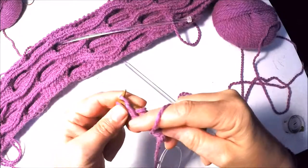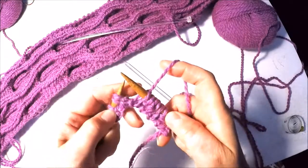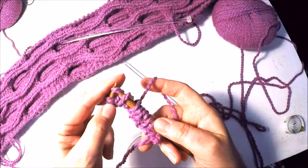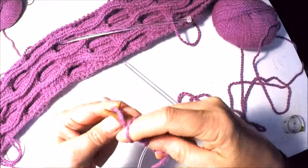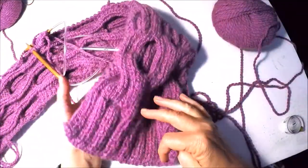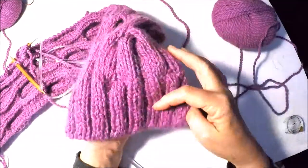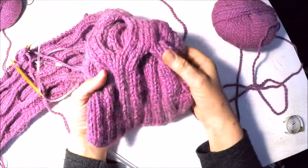I'll show it one more time a little slower. Knit the first stitch, take the right needle tip and slide it into the next two stitches together as if knitting them together, but just slide them onto the right hand needle — that puts the purl stitch on the tip. Slide it back, then slide the knit stitch back: knit two, purl two. I've knitted seven and a half centimeters or three inches, and started the main body on row two. Happy knitting!